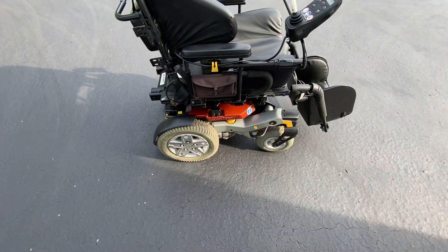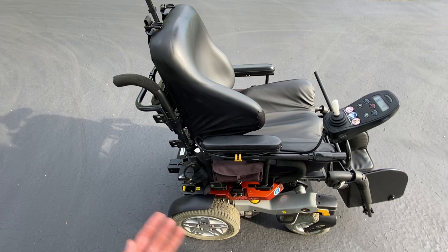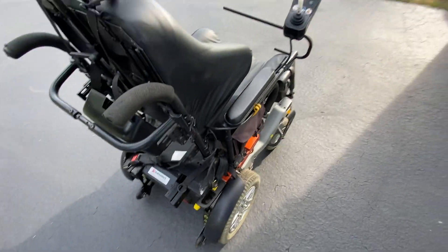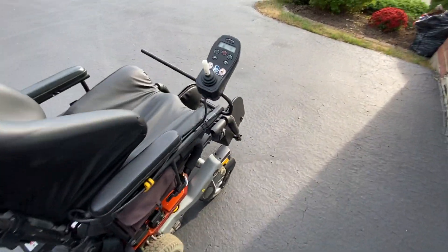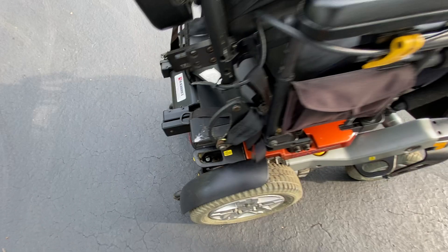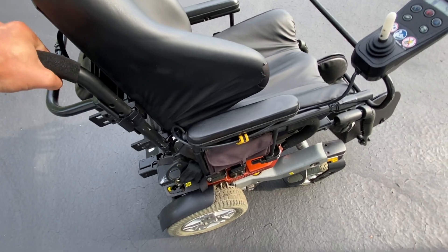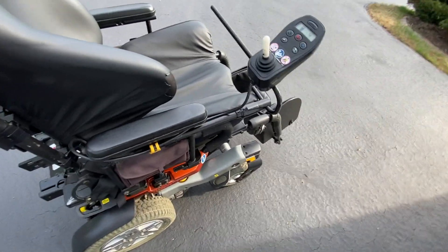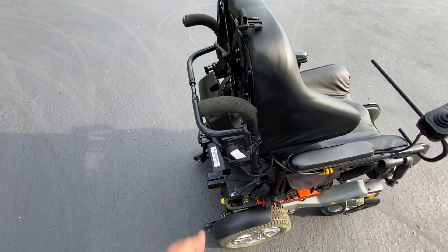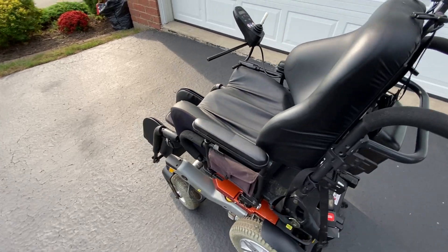It is a four-wheel wheelchair, as opposed to the common six-wheel wheelchair. It's based off an older but tried-and-true design — rear-wheel drive, four-wheel chassis with anti-tip wheels in the back. This chair is an incredibly heavy chair, probably weighing close to 250 to 300 pounds. You can't lift it or move it by hand except for pushing it when it's in neutral.